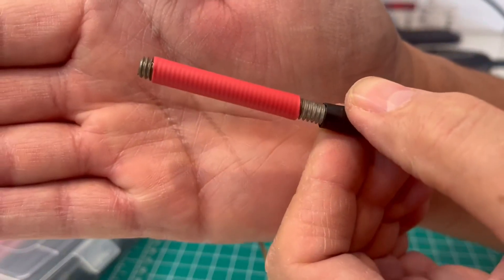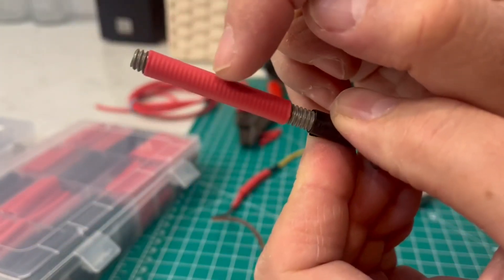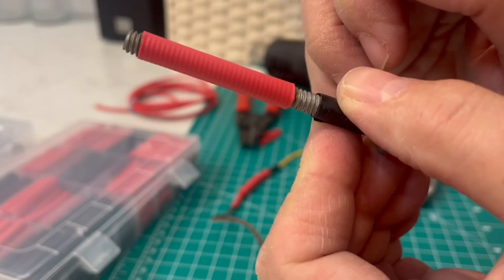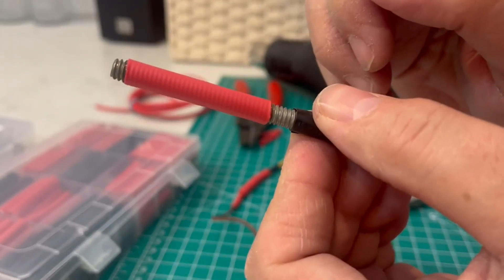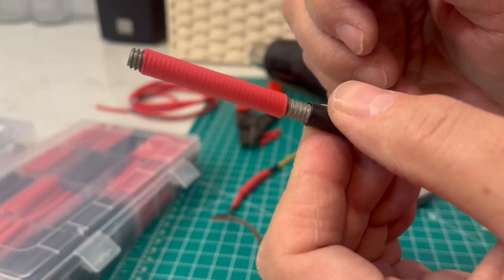You can actually see the thread marks through this shrink tubing, so it constricts that tightly onto the wires, or even onto the frayed end of a rope if that's what you want to use it on — it works great for that.